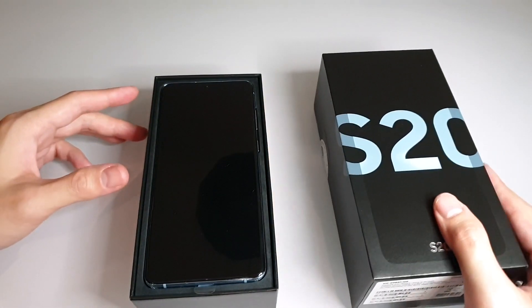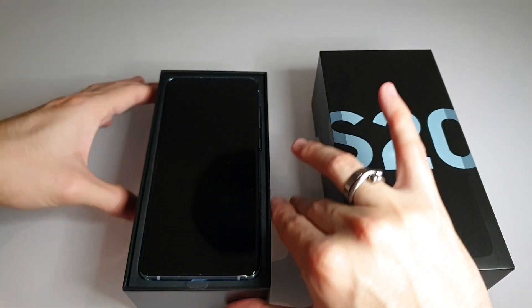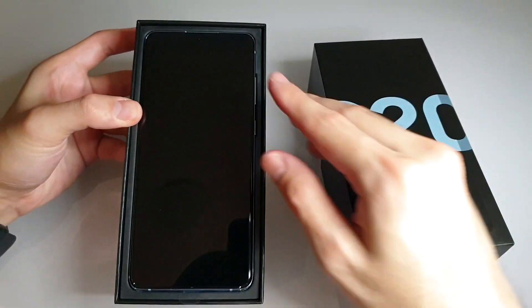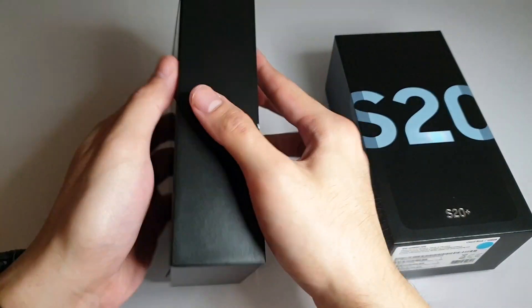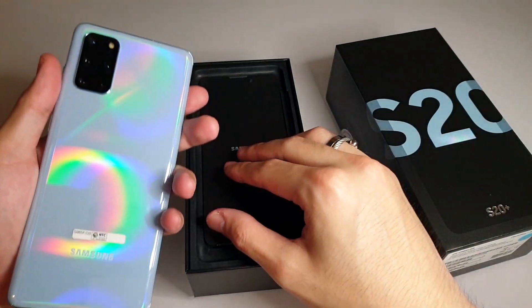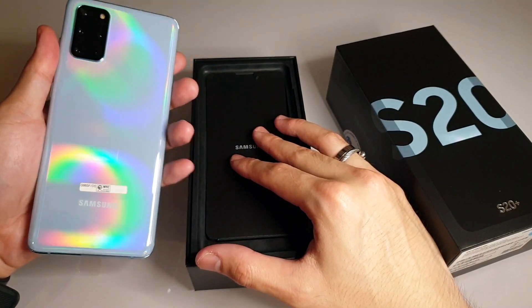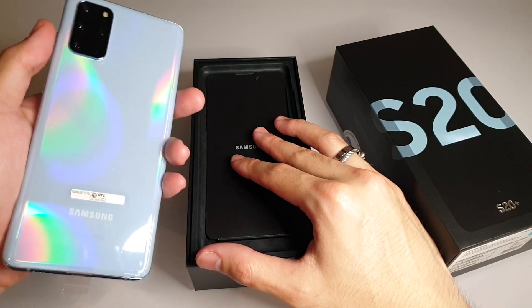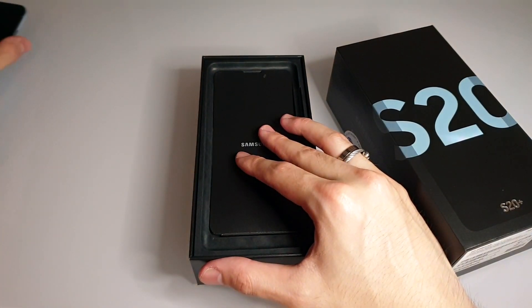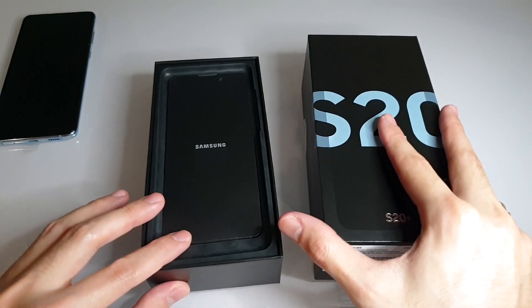So what's inside the box? You'll see the cover and then the body of the box where we have the phone — it's in cloud blue. You can see the rainbow gradient color it produces. Let's see what else the box contains.